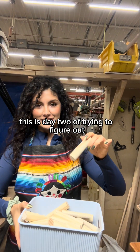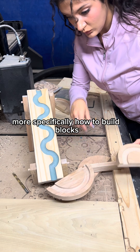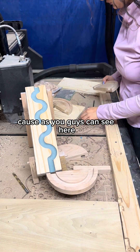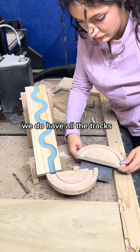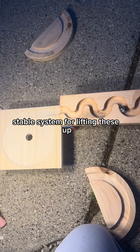This is day two of trying to figure out how to build a marble run that goes up to the ceiling. More specifically, how to build blocks that can lift them up in a stable way. Because as you guys can see here, we do have all the tracks, but we don't have any good stable system for lifting these up.